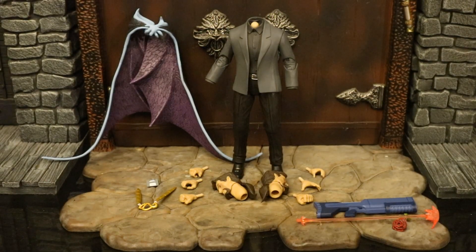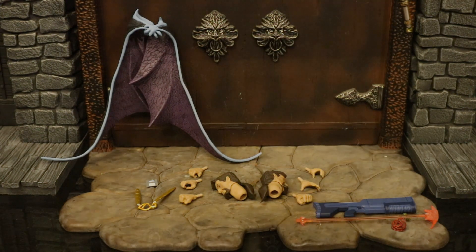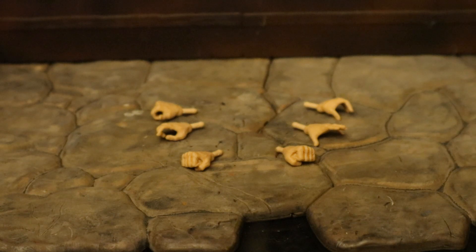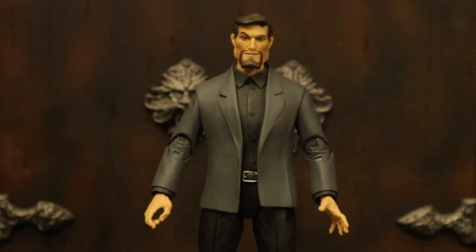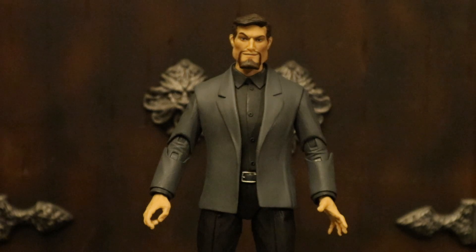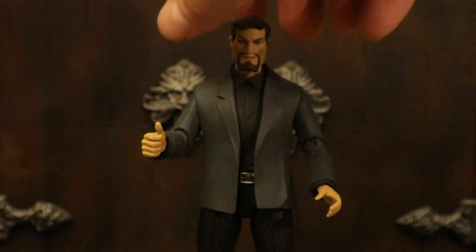Here is the figure broken down as far as he can go, with all of his removable parts detached. Now let's check out his accessories, starting with his hands. He has a total of six hands — three right hands and three left hands. His first pair are fists. His second pair: the right hand is a gripping hand with a trigger finger, the left hand is pretty much totally open. His third pair: the right hand is a gripping hand that looks like it could also be a thumbs up, and the left hand is a gripping hand with a very large grip.